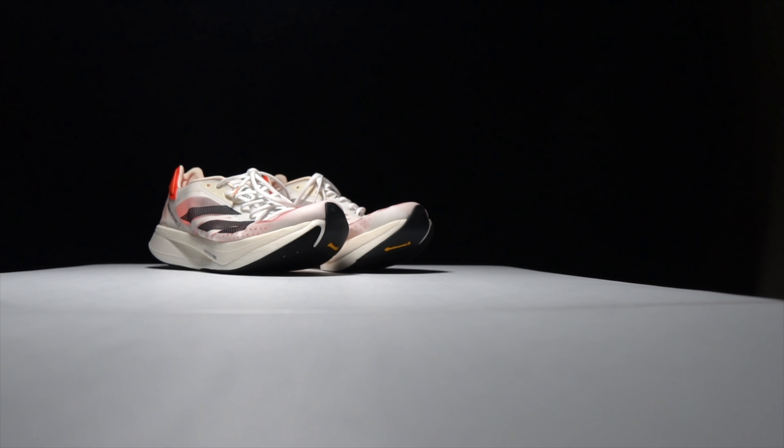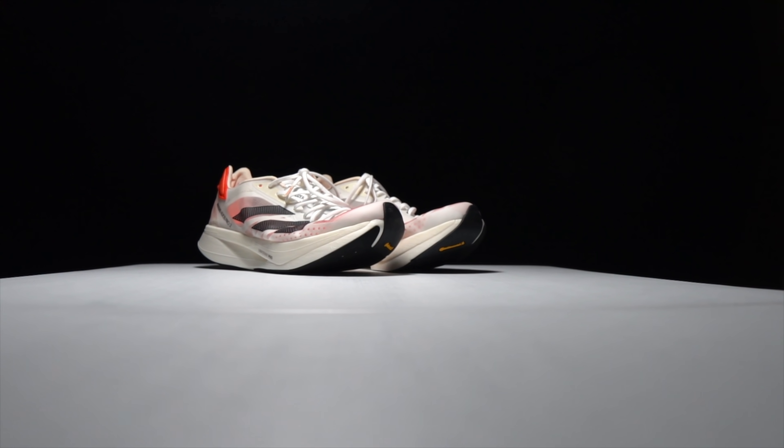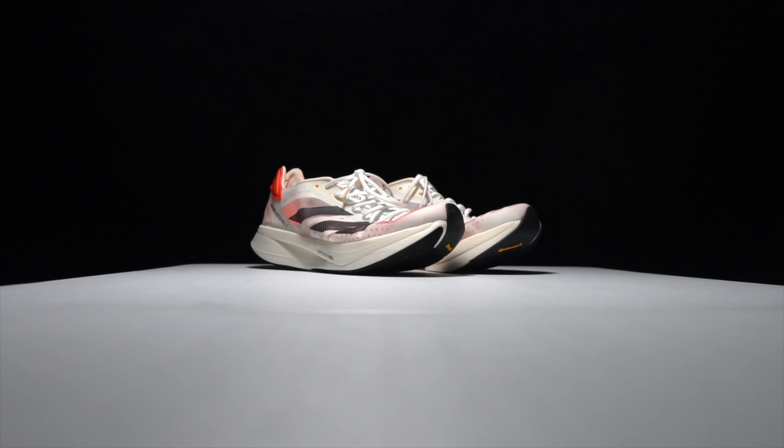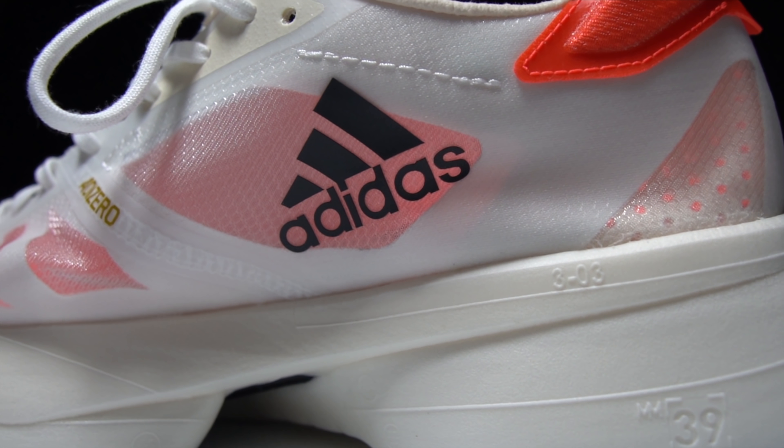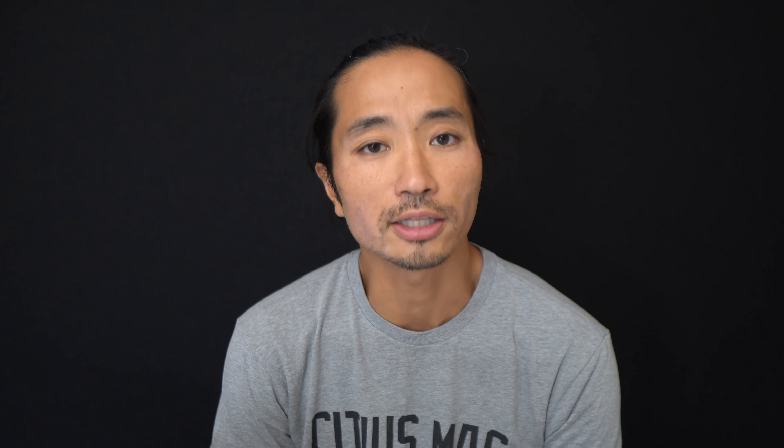Going for a first run in the Adidas Adios Pro 2. Before I give you my thoughts on this shoe, I do want to go over some disclosures. This is a pair of shoes that I purchased myself. No one sent it to me, no one's paying me to make this video, and no one's going to get a chance to preview any of my footage or my thoughts before you guys see this video on YouTube. With that disclosure out of the way, let's talk about the Adidas Adios Pro 2.